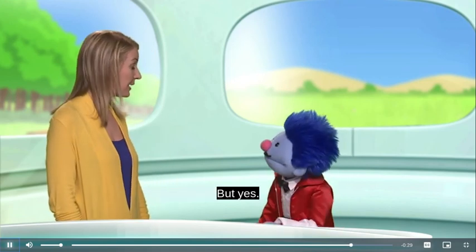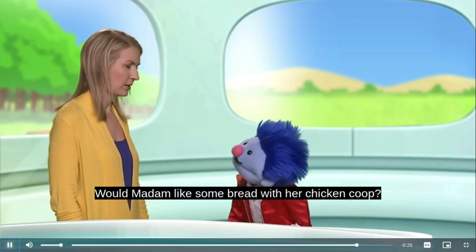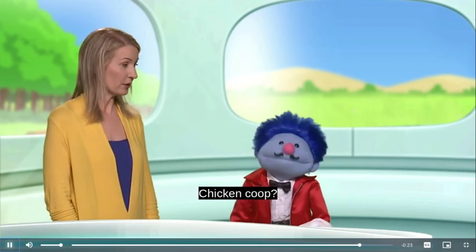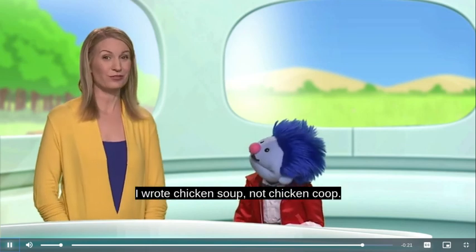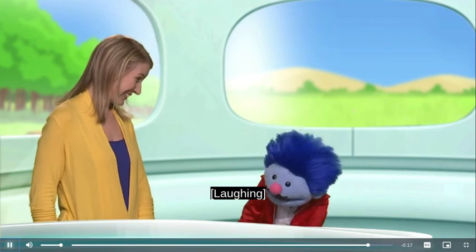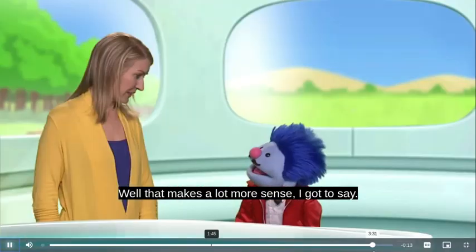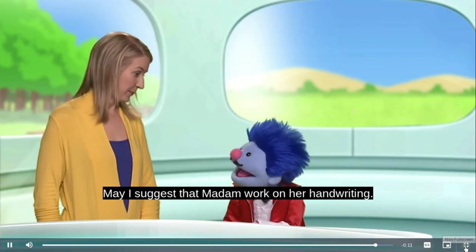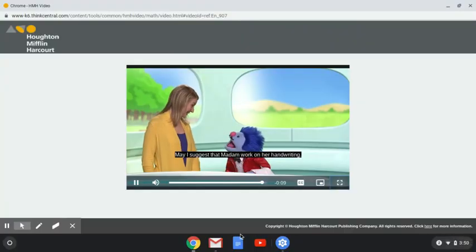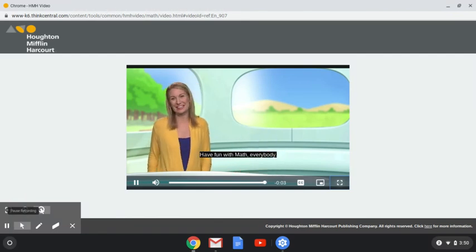Pardon me again, madam — but would madam like some bread with her chicken coop? Chicken coop? I wrote chicken soup, not chicken coop! Well, that makes a lot more sense, I gotta say. May I suggest that madam work on her handwriting. I will see you about the soup. Have fun with math, everybody! Thank you, honey.